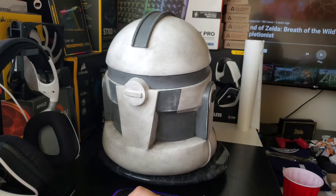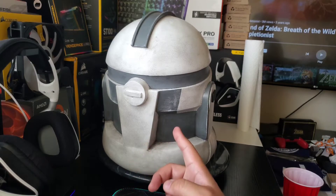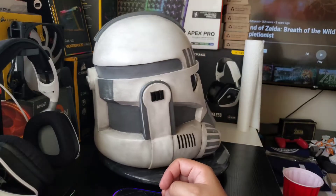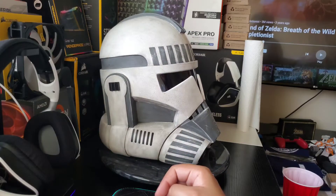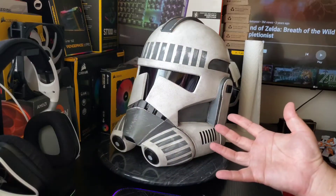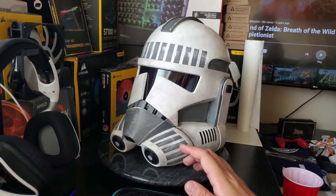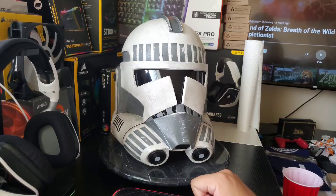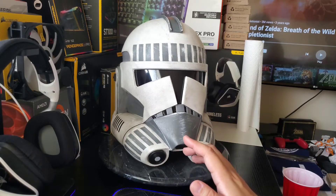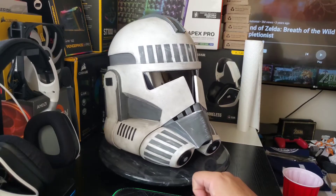To remind you of the price — after taxes I paid two hundred and sixty something dollars, and then I paid seventy dollars two weeks later when he told me the helmet was ready to ship, so I could get it within a week. Normally you would just pay around two hundred and sixty dollars after taxes to get this helmet. This is a regular clone trooper helmet and not one of his more complicated helmets — he does make other Star Wars helmets too. I paid sixty-five dollars for DHL Express international shipping to the US and Canada. I got it within a week and he made good on the promise.